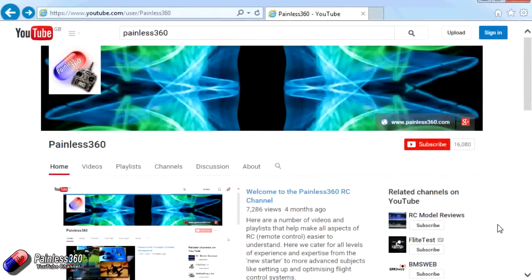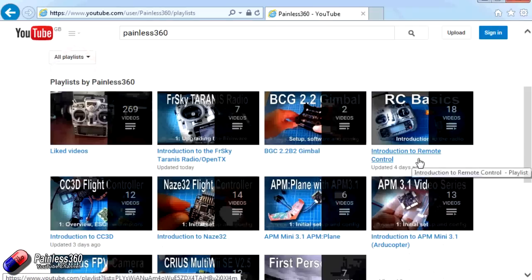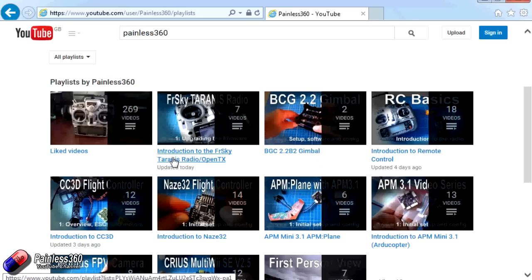Thank you for taking the time to watch that video. There are lots of other videos on the channel and they're carefully ordered into playlists, so you may find other videos on this same subject to go and watch. I would recommend going into the playlist area of the Painless360 YouTube channel and looking around to see what there is — you never know what you might find.